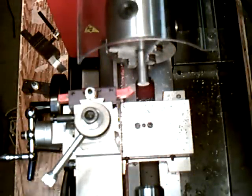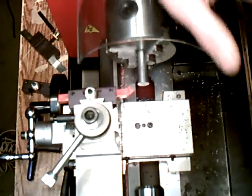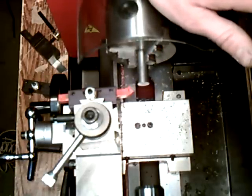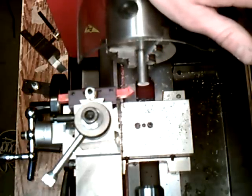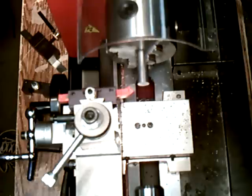Before we get too far, I just wanted to talk a little bit about safety. As far as a lathe goes, it's definitely not a toy. One thing you shouldn't do is wear long sleeves, which I'm doing right now — but it's about 10 degrees outside and 40 degrees in my basement. You've got to be careful with that. Always, always wear glasses. Definitely don't work without glasses — don't even turn the machine on without glasses.